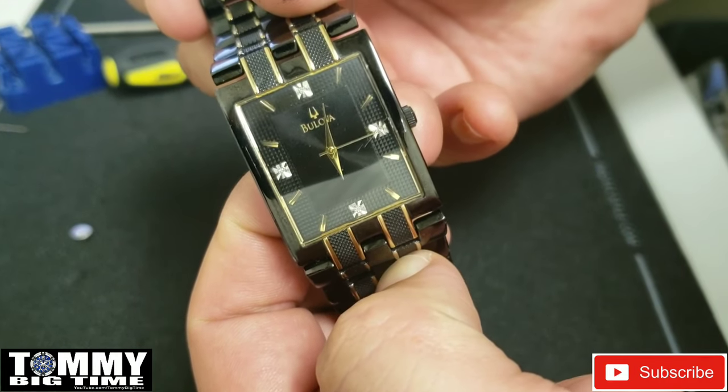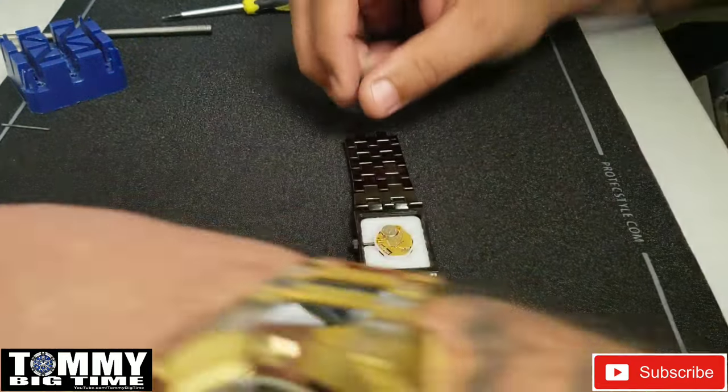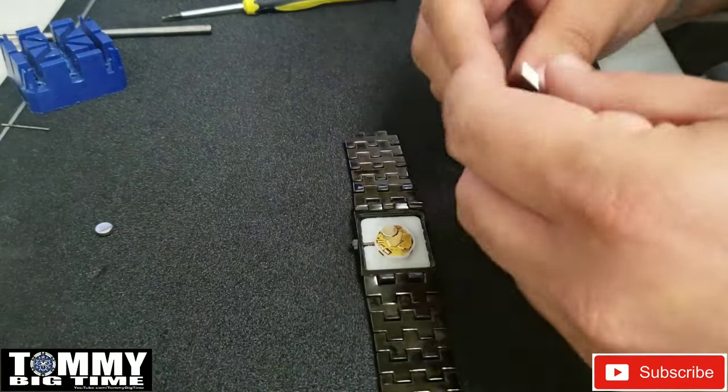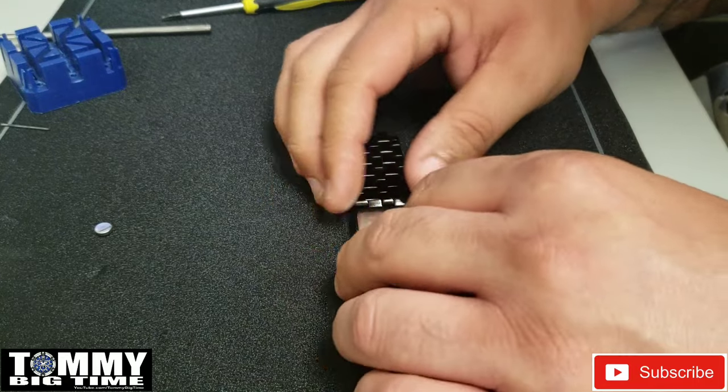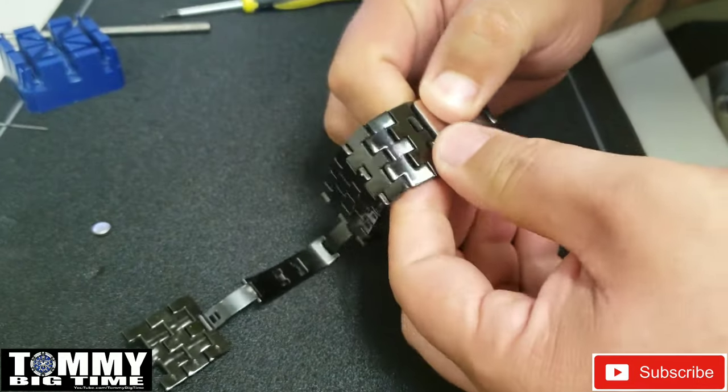Now we'll snap the case back back on, put the pin back in the link, and we're done. This is a Japanese movement — I don't know the exact number.